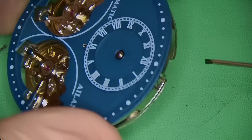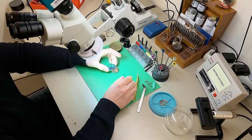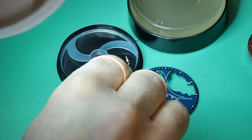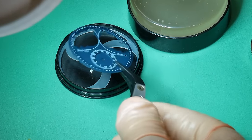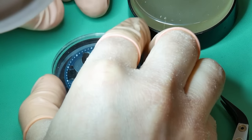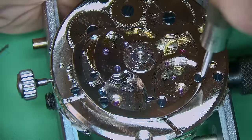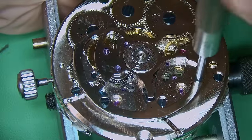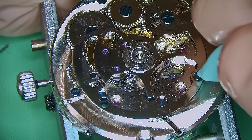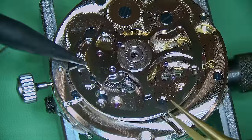The dial is held in with two dial feet screws, one on each side of the movement. It's nice to see they've used dial feet screws properly and not a sticky substance, because I've seen that before on these watches. Once the dial has been removed I'll put it aside. There's really not that much dial surface visible — much of it is open and exposed because they're using the double balances as a showpiece, and it's a nice touch seeing them oscillating.